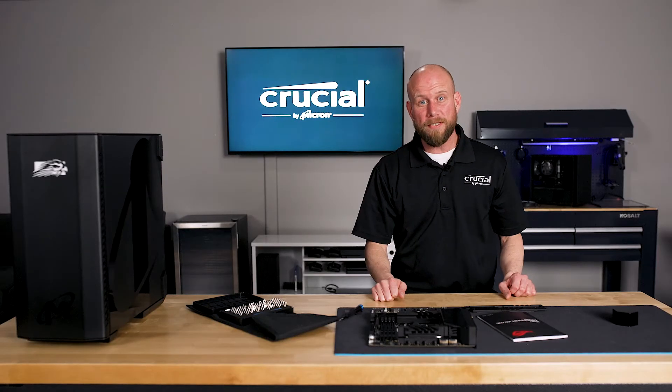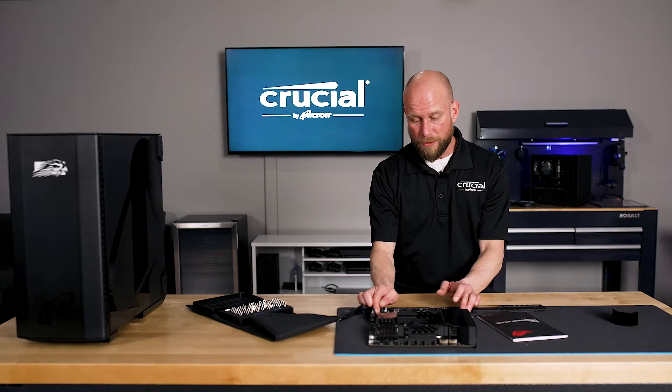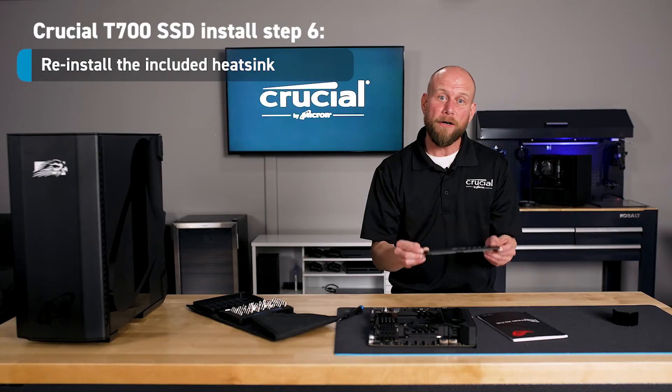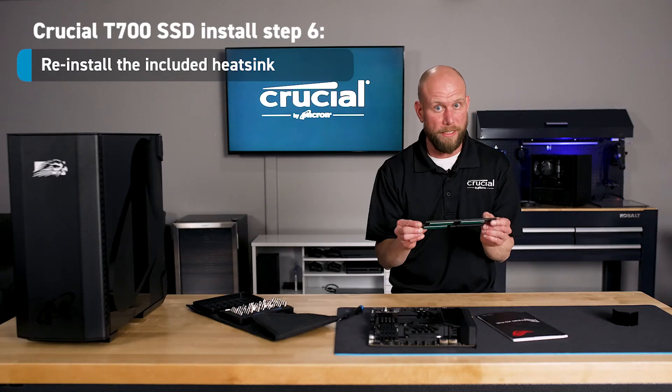Now that we have the T700 installed and properly secured with the Q-latch, we're going to reinstall the top plate of the heat sink. This is very important because the SSD will not function properly without the thermal dissipation that the top plate of the heat sink provides.